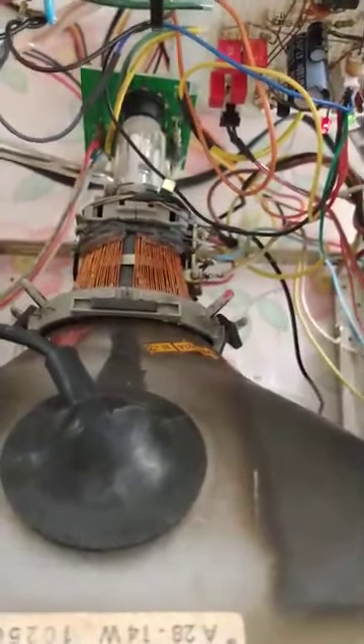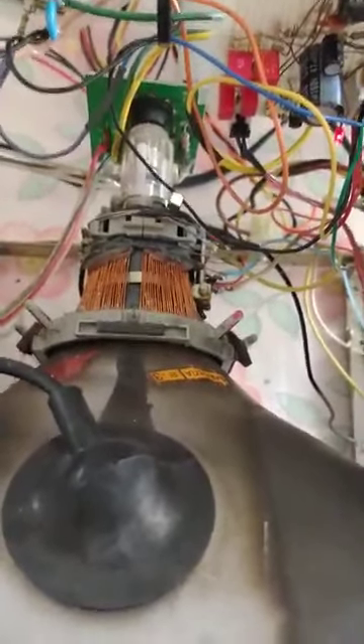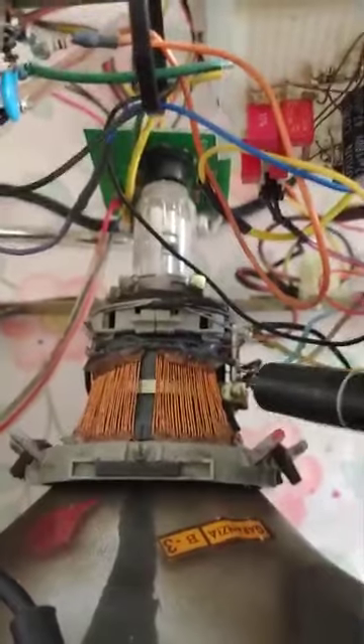The Spectre monitor project started from a trash-picked black and white 11-inch TV from 1972. I built a complete CRT power supply, a new XY deflection board, and rewound the deflection yoke to be suitable for XY deflection.